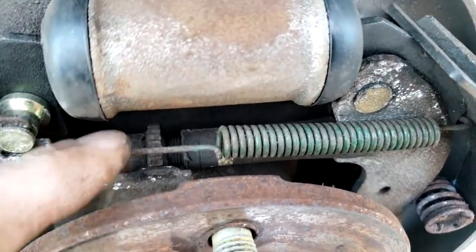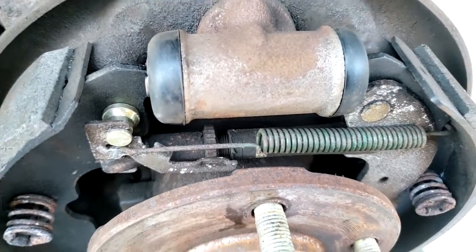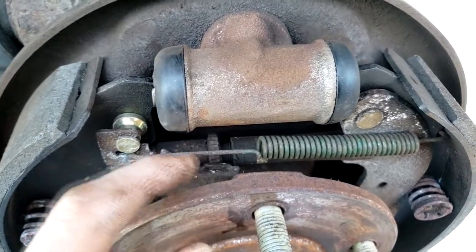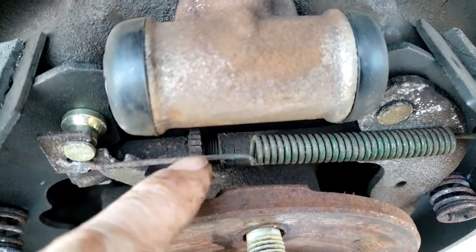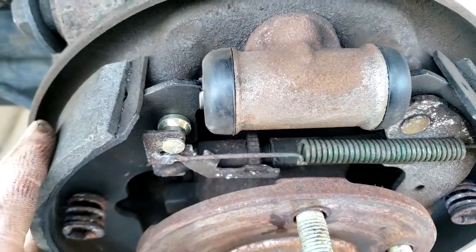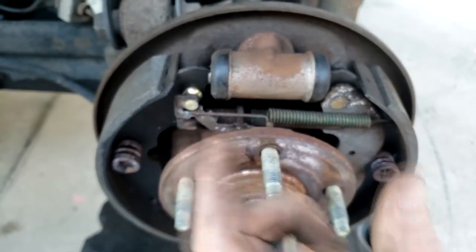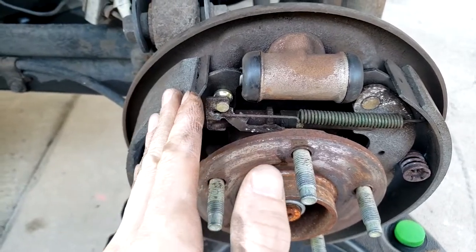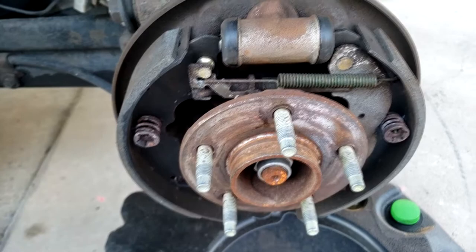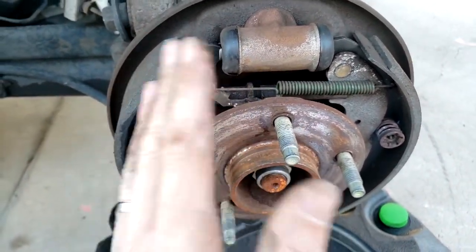The piece hiding under here with the little spikes — that's called the self adjuster. As the shoes wear, it self adjusts by rotating this little cog — you can see the threads there — and it slowly comes out as we wear the shoes. As it adjusts, it pushes the shoes out over time automatically, so as they wear both shoes continue to contact the drum as normal.